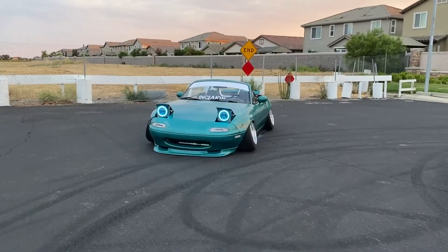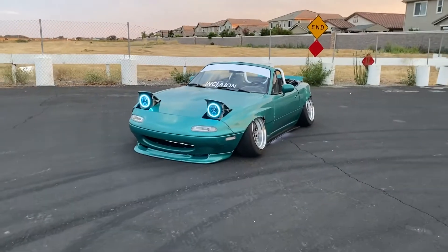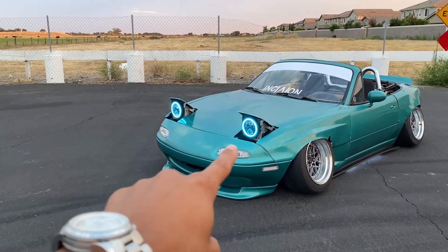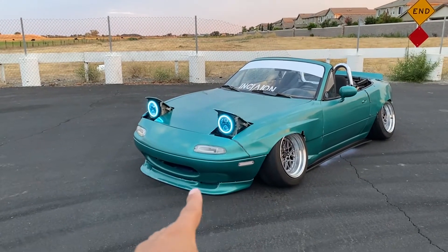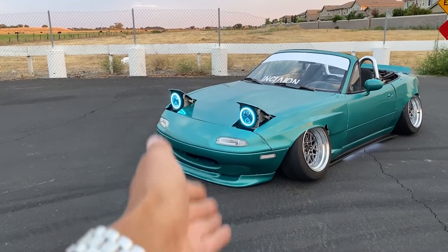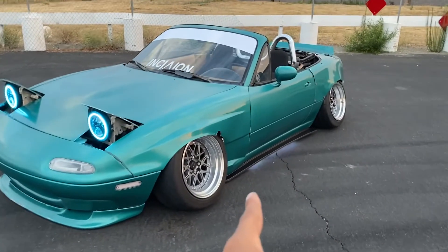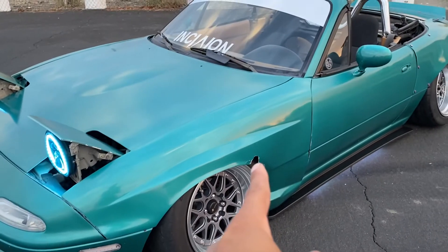So this is my fresh new wide-bodied, bagged '93 Mazda Miata. You can see we've got new halos up front — I do have the RGB halos now, set on a blue setting to match the paint. The regular white ones I don't keep on at the same time anymore. We also went ahead and got underglow, and you can see we now have side skirts on the car, and yes, we are now bagged.